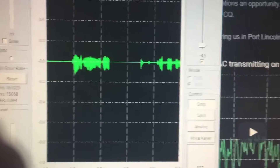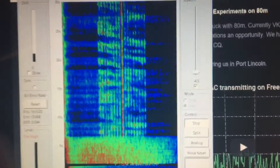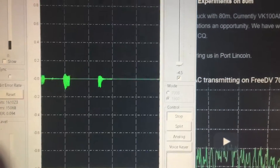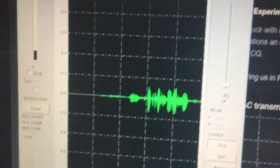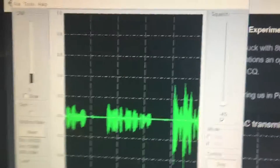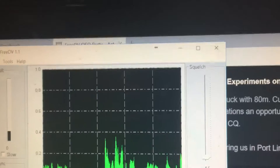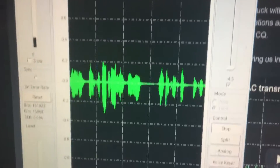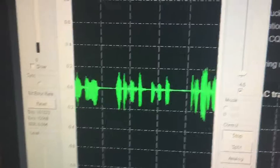Whoops, I accidentally unkeyed, but I think the conditions are having a little bit to do with everything. But hey, we got it working, man. We're passing audio, so yeah, pretty cool stuff. I'll keep talking here for a minute so you can tinker around, maybe get the audio in a little bit better.